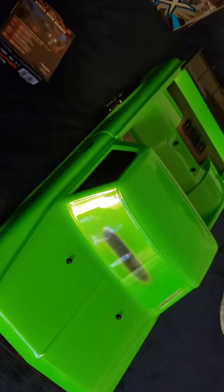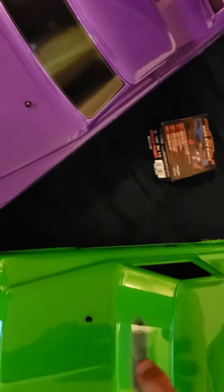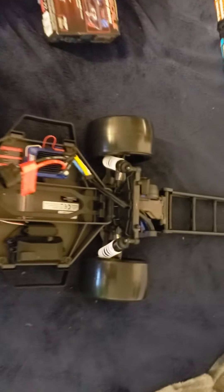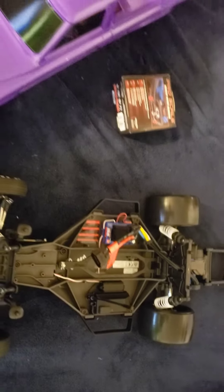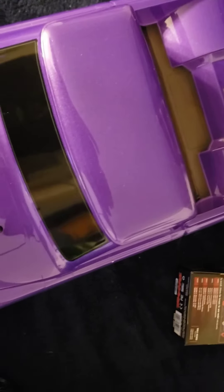One green and one purple. I got kids, so we're going to have so much fun with these things. They're going to be awesome. Same truck, same brushless system, same tires, brand new. It's going to be fun.